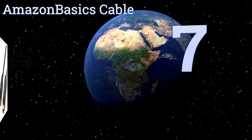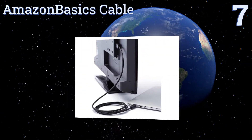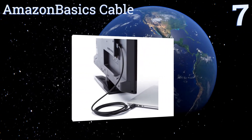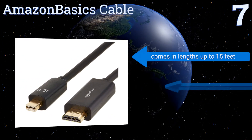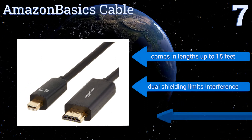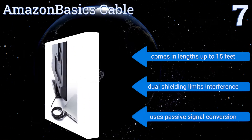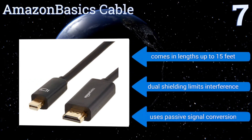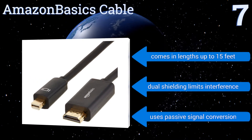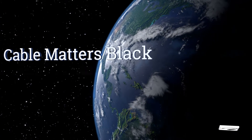Starting off our list at number seven, eliminate the need for separate adapters with the AmazonBasics cable — a no-frills solution for streaming your mobile video on a larger television or projector. It's an inexpensive choice, available in packs of 10 for outfitting an entire family or office. It comes in lengths of up to 15 feet, and dual shielding limits interference, but note that it uses passive signal conversion.